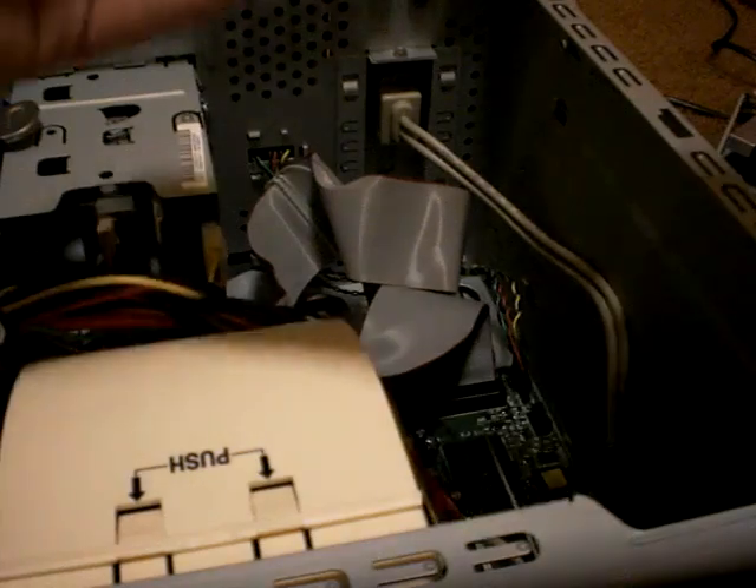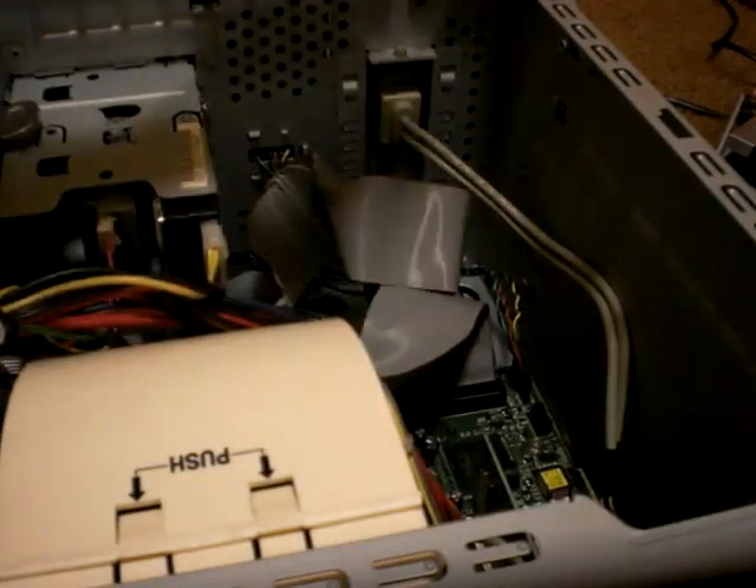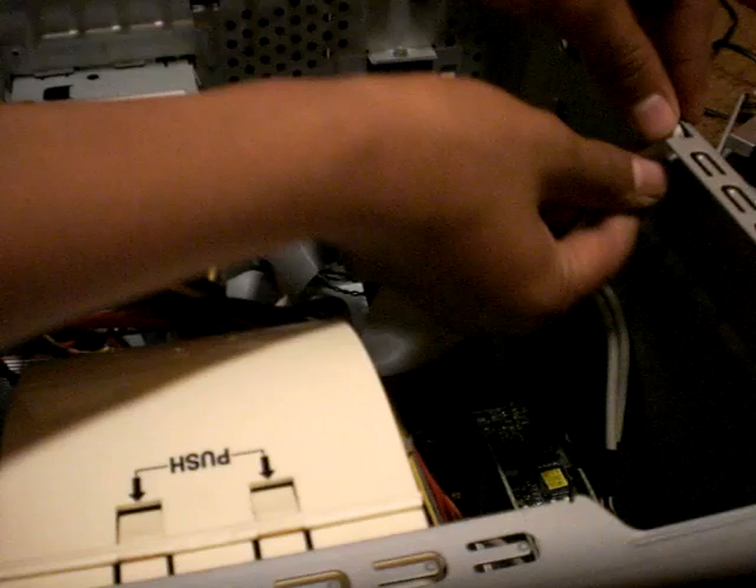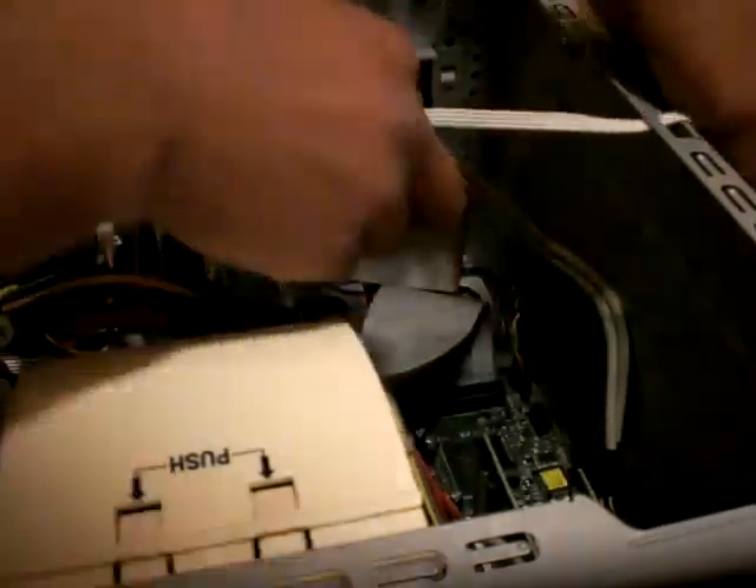Then you're going to plug it in here. You're going to get the cable and make sure it's plugged in tight. You could duct tape it — optional. Now you're just going to disconnect it so you can get the cable. You could leave it on top so it gets secured there, but that's optional, because this will be popping out.